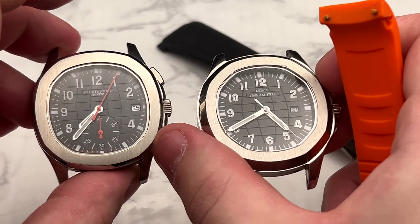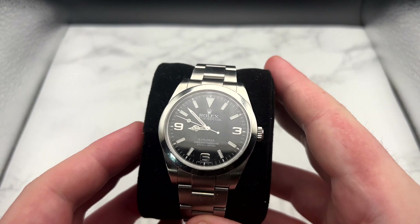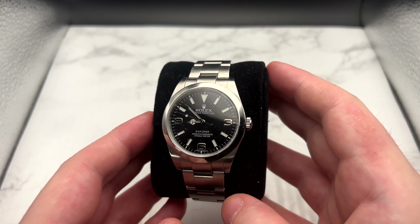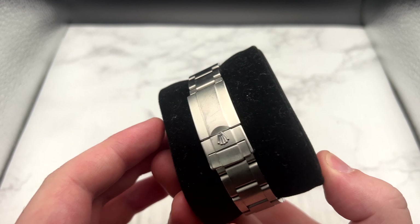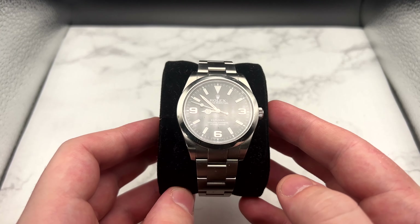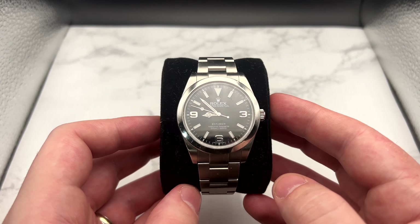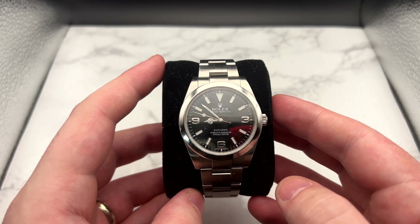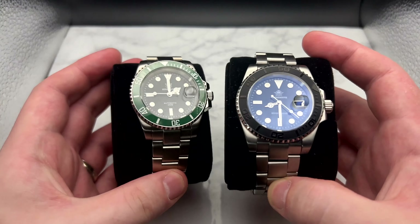Next we always have the Explorer. This thing is never leaving the collection — I wear this basically every day and I don't see a reason to ever replace it. As I've said on here hundreds of times, this is as good as gold to me. Staying on the theme of Rolex-style watches, we have the Adi Dive and the Steel Dive.